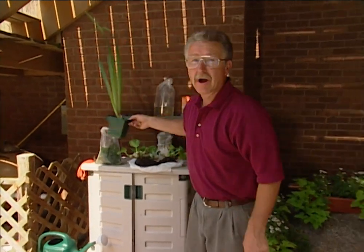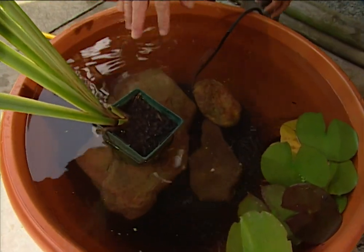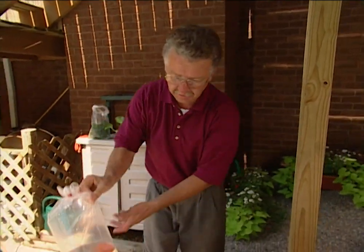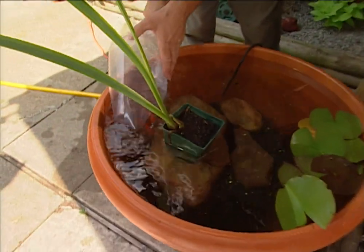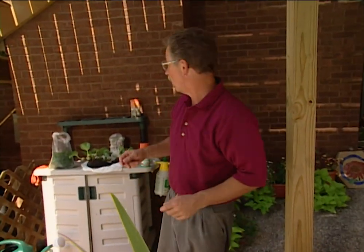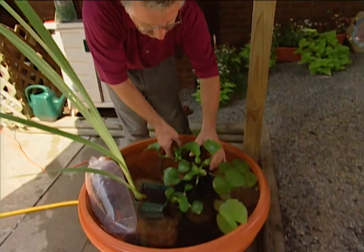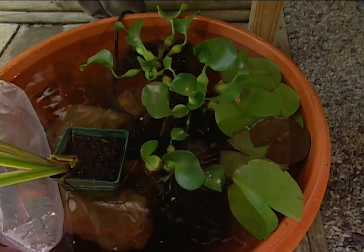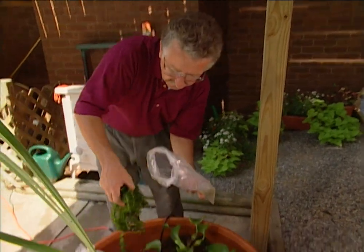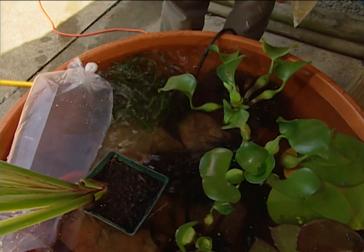First, the water iris. Remember that this is a bog plant — it doesn't go all the way to the bottom. It needs to sit up where it's partly out of the water, so we've added a rock or two to keep it up there. The fish need to float in their bag for about twenty minutes to equalize the temperature of their water with that of the pot. Then our floating plants — the water hyacinth — and finally our oxygenating plants, which will help keep the algae down while producing oxygen to help the fish survive.